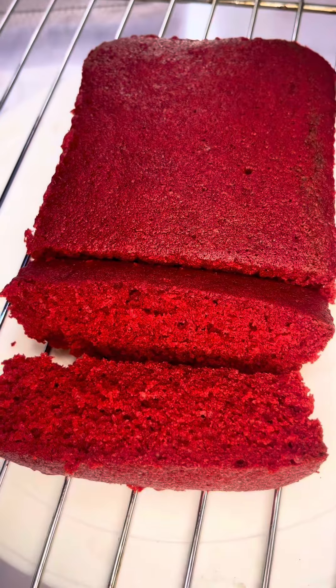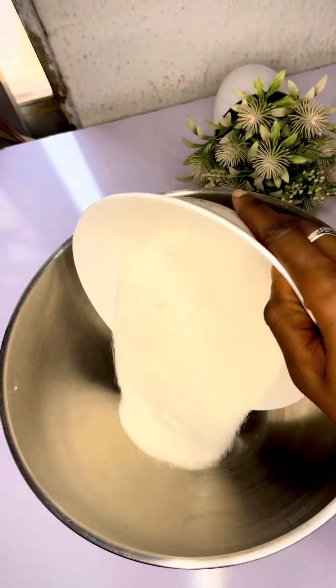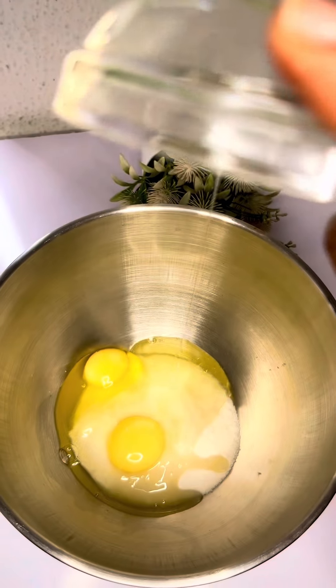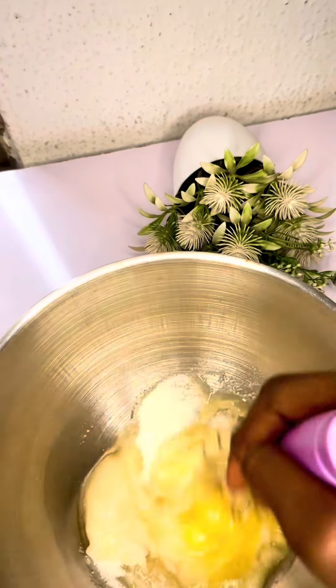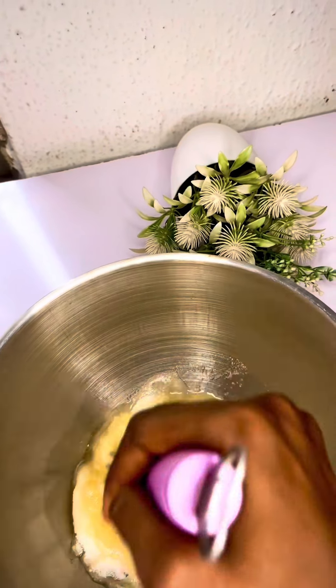In a clean bowl, you're going to measure one cup of white sugar, then add two eggs. Mix this using a hand mixer or hand whisk very well until it's well combined and white in color. You can mix this for five to seven minutes until it's white in color.